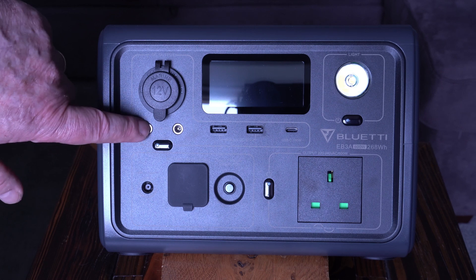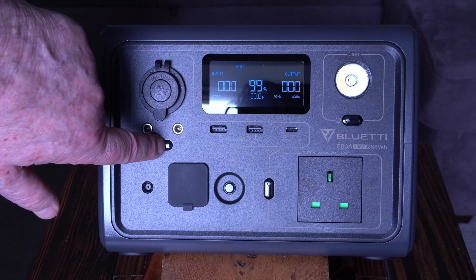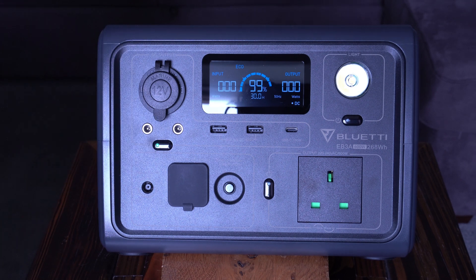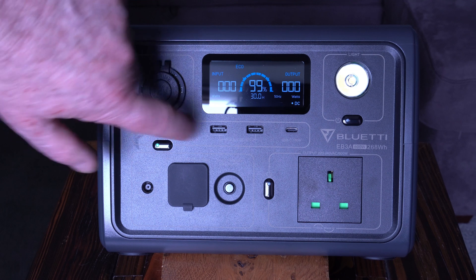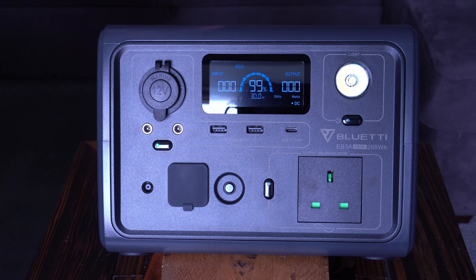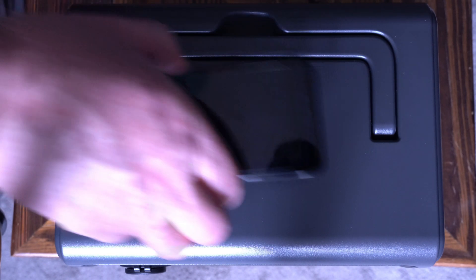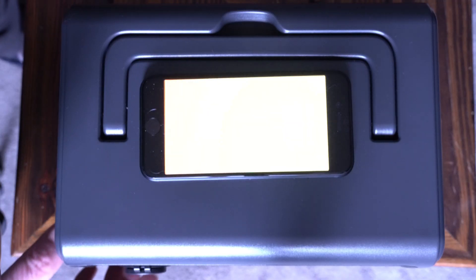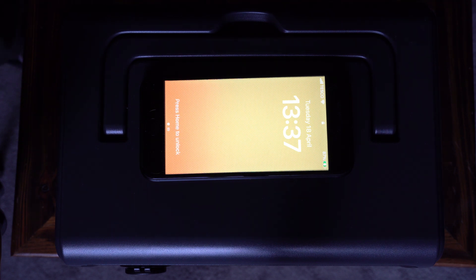To turn on the DC circuit, you press and hold the button for a second. The lights come on across all the DC ports. On top of the unit there's a magnetic charging pad — you can see where it is, just place your phone or tablet on top, and as you can see it's now charging magnetically.